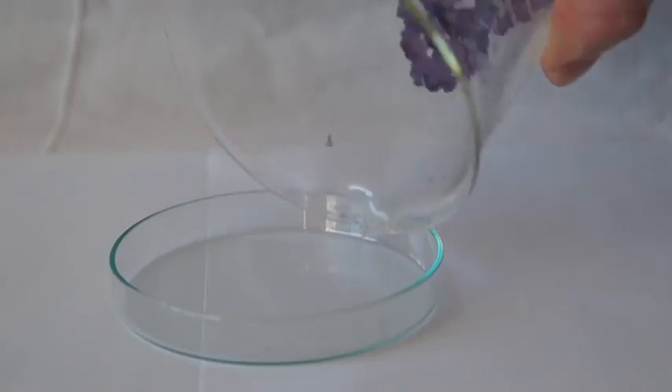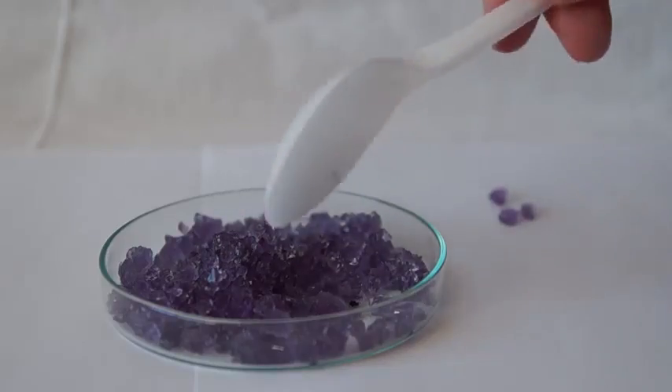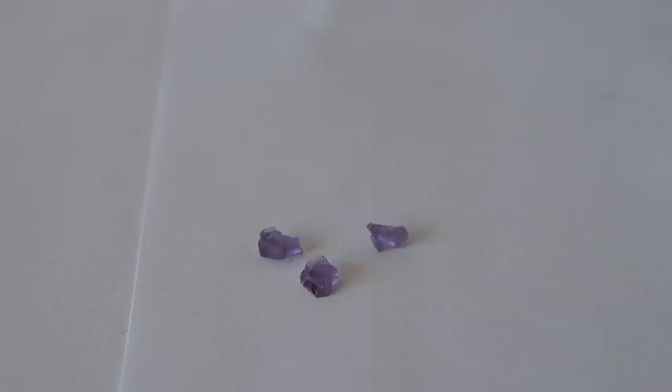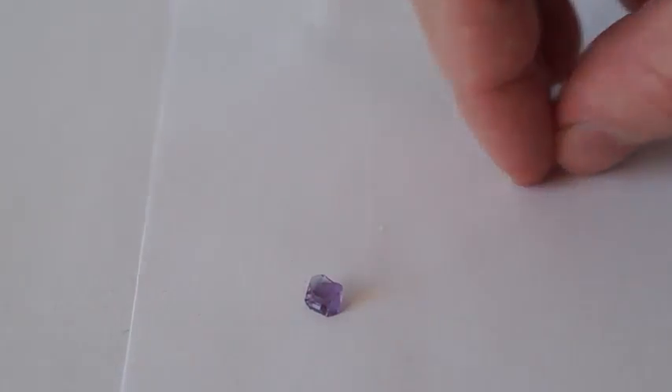Now pick apart the mass of crystals and put them in a bowl. Choose from this mass the most beautiful and largest crystal. This crystal will serve as a seed from which a large crystal will be grown in the future.